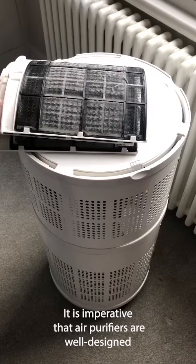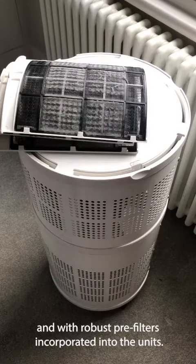It is imperative that air purifiers are well designed and with robust pre-filters incorporated into the units.